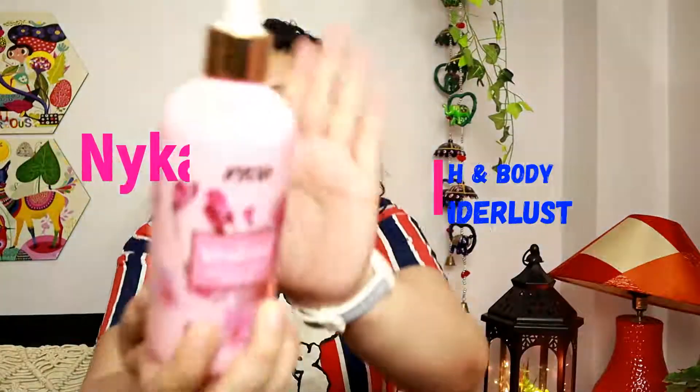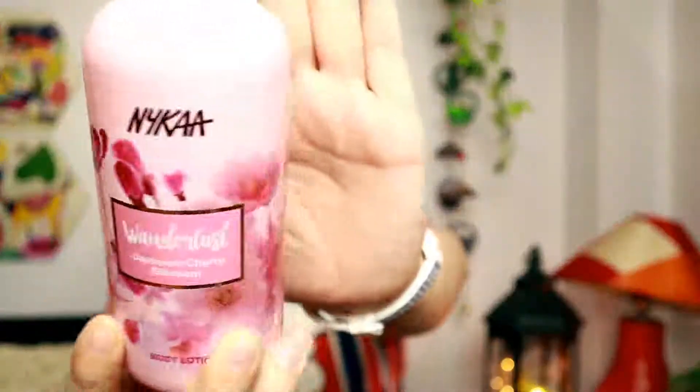The first thing I have from Nykaa is their Wanderlust Japanese Blossom Lotion. You would have definitely noticed this in my Nykaa haul. This one smelled amazing — I have finished everything, there's nothing left. It's a white color, normal consistency lotion — not very thick, not very thin, the optimum consistency. And it smells amazing. Now if you have very dry skin, this might not be sufficient.